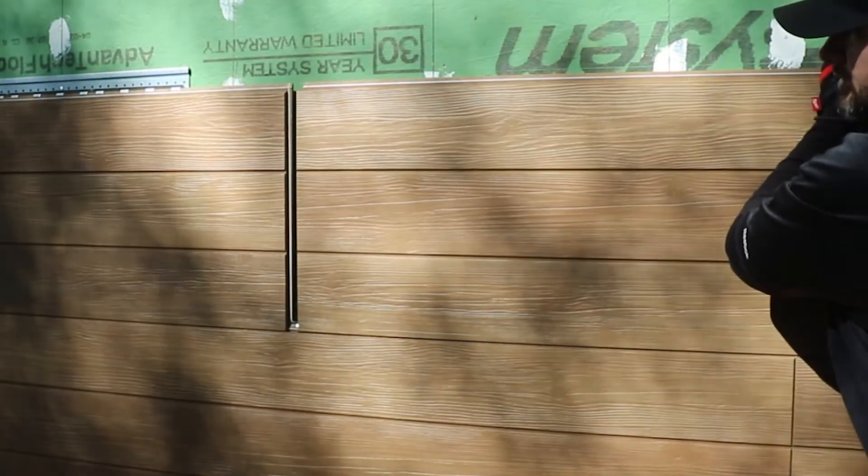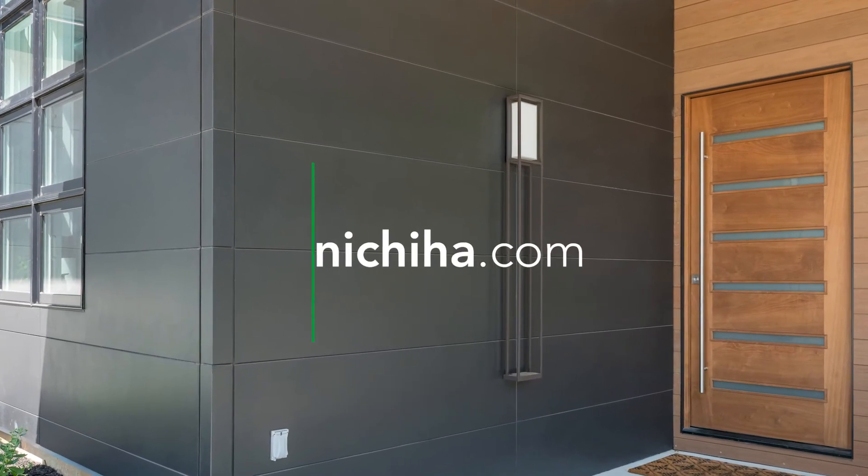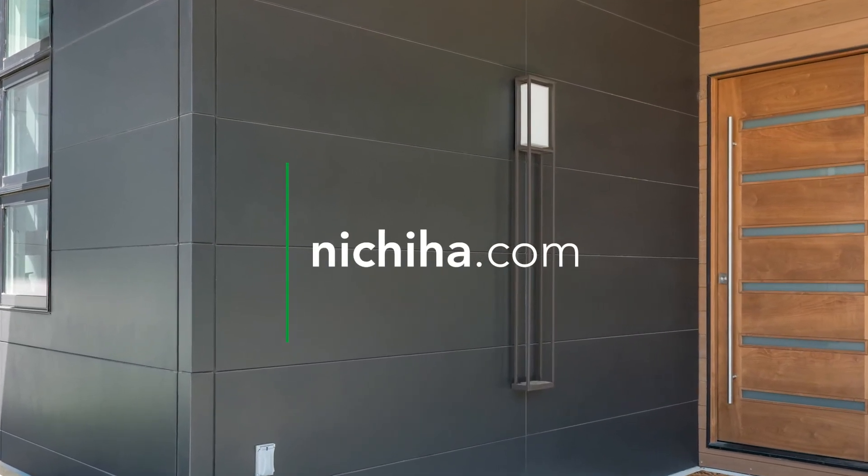Continue adding panels until you've reached the top of your wall or come to the next height limit for compression joint flashing. For more information about Nichiha's architectural wall panels, visit Nichiha.com.